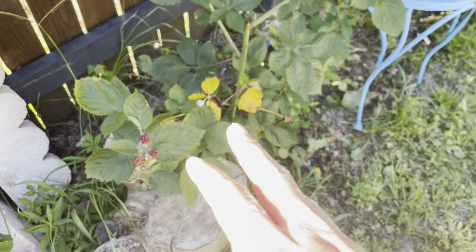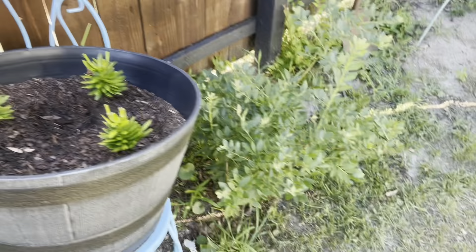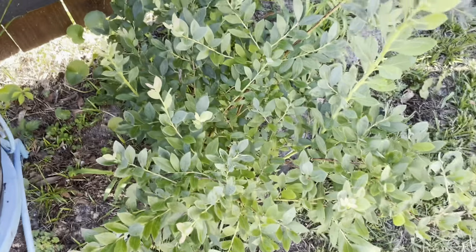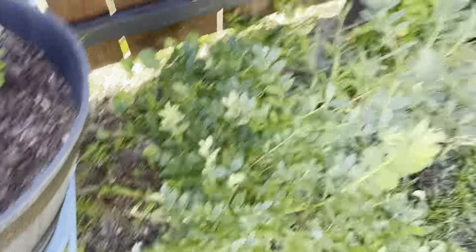Blackberries — I've gotten a couple off of them, but they just don't flourish like I wish they would. Blueberries — I've never gotten a blueberry off this bush, and this bush is about three years old. I have no idea what I'm doing wrong.